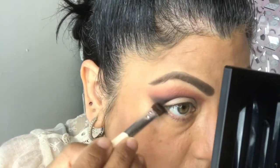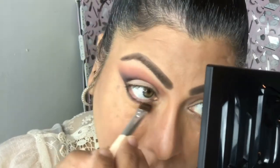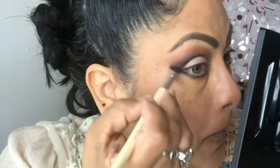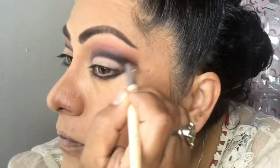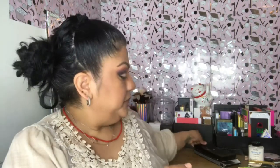Here I'm going to put some under my lower lash line, continuing that black. My beautiful Kat Von D eyeshadow palette — now it's time to put you away. I almost want to just collect it and not use it again. I love it.